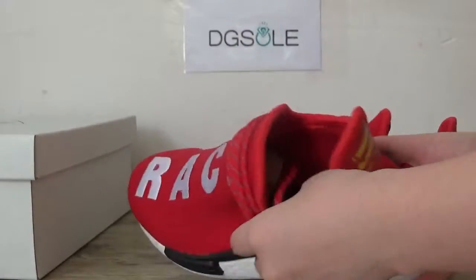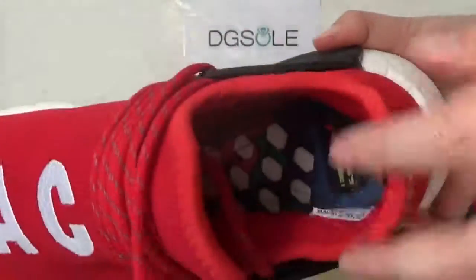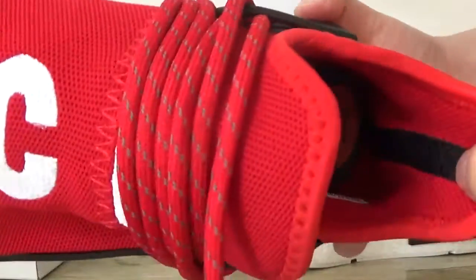Check the inner part. Look at the insole. And here the size tag.